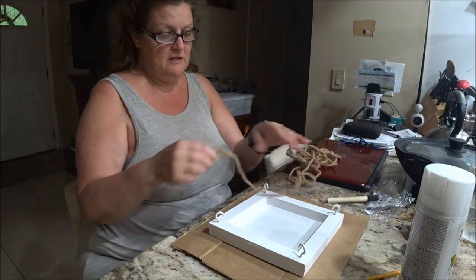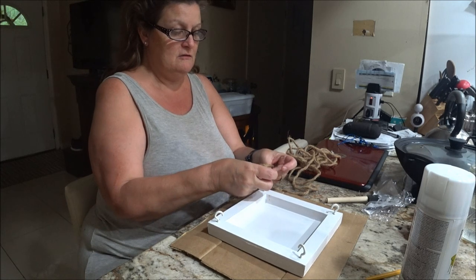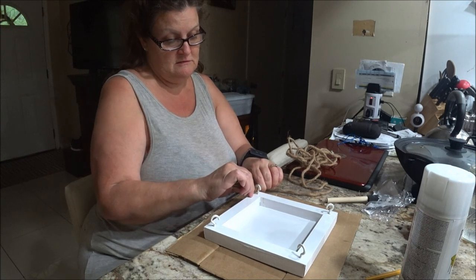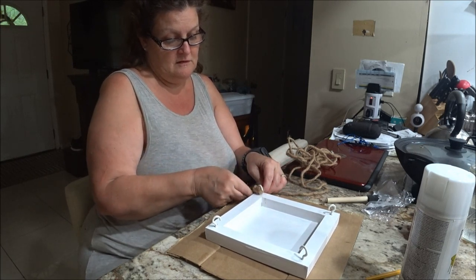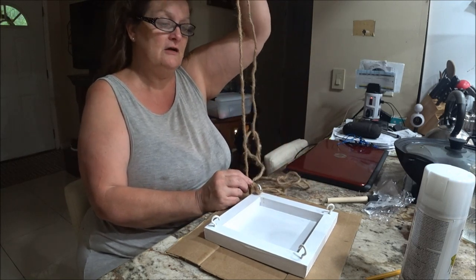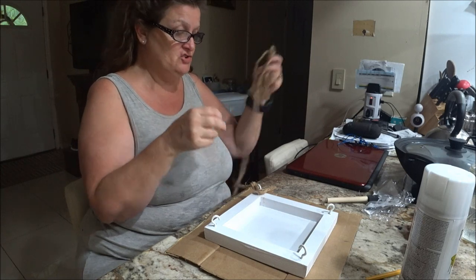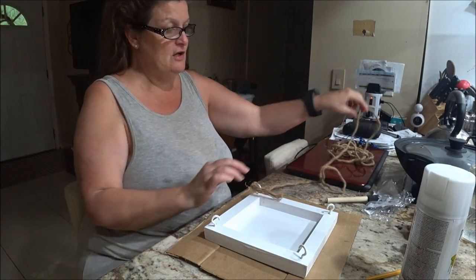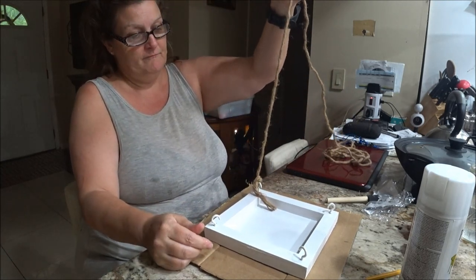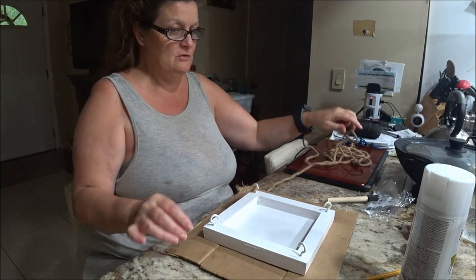So now I have this rope. What I'm going to do is cut it and tie it here real tight. I'm going to figure out the length from where I want it to hang — I think we're going to put it above your head. I'm going to back you out and show you where I'm going to put it and measure how long I want it. You don't want it too long, but you want it long enough.